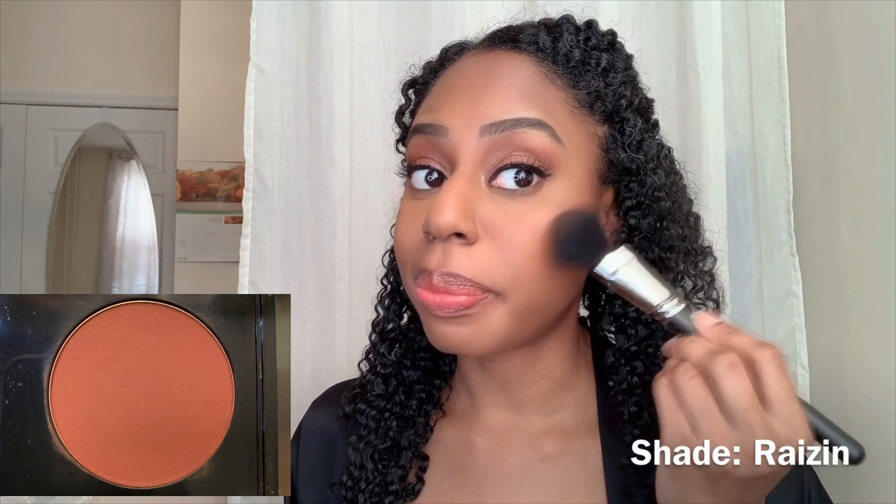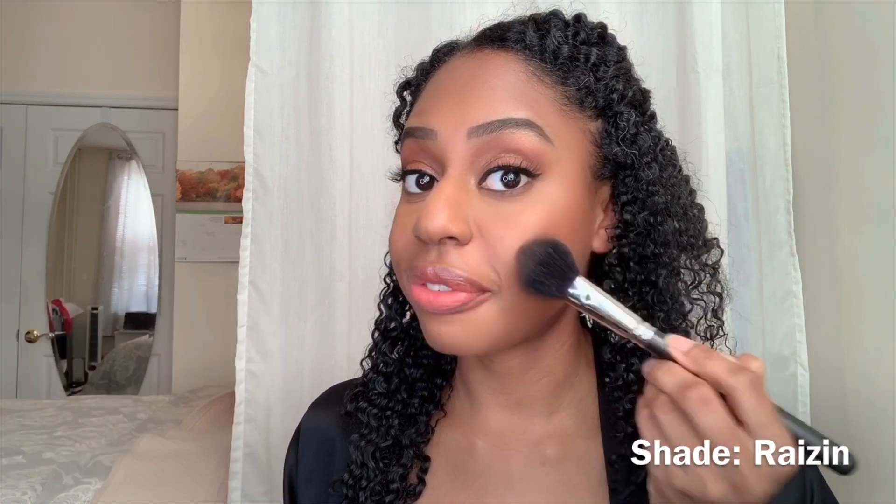Now to give my face a little bit of warmth, I'm going to be adding a blush. I'm going to be using a MAC blush that I got a long time ago, but it is still one of my favorites.